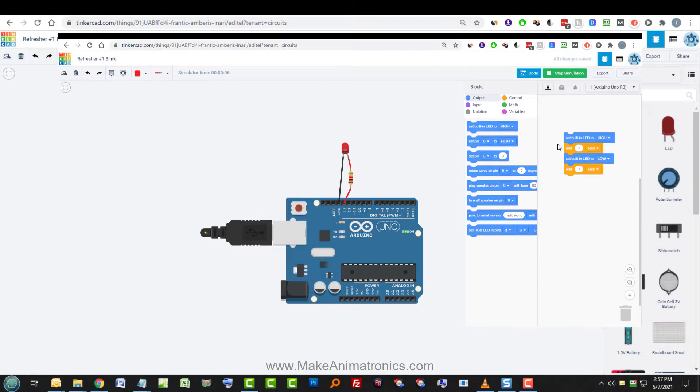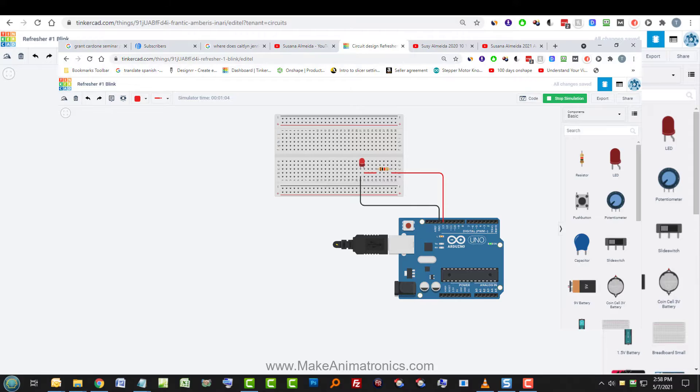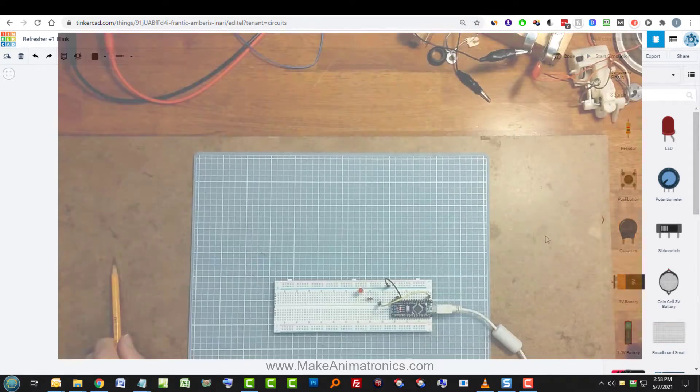Today let's use the Arduino to create a blinking LED with a little more detail. We'll do it with just plain wiring — the Arduino with an LED and a resistor — and then with a breadboard, and then we'll take it to the test bench and do it in the real world.